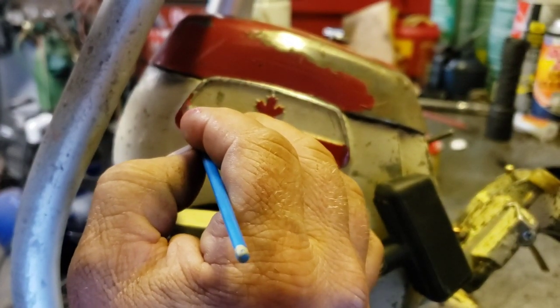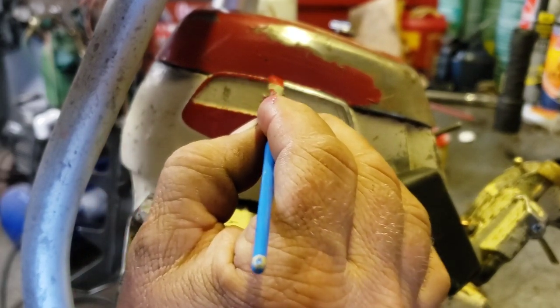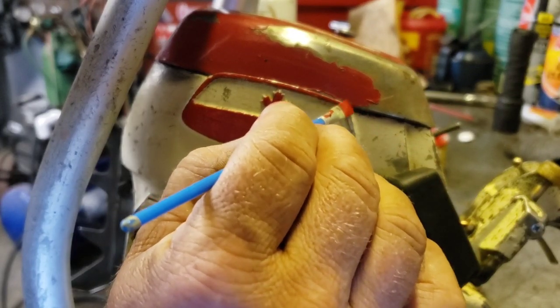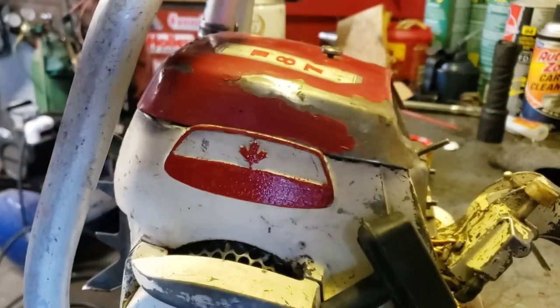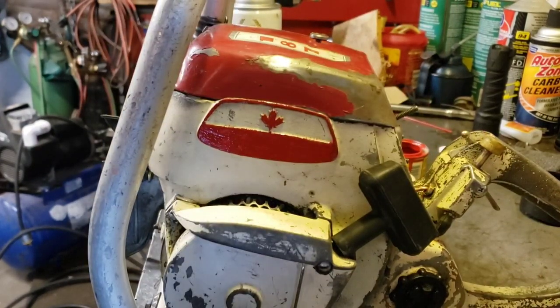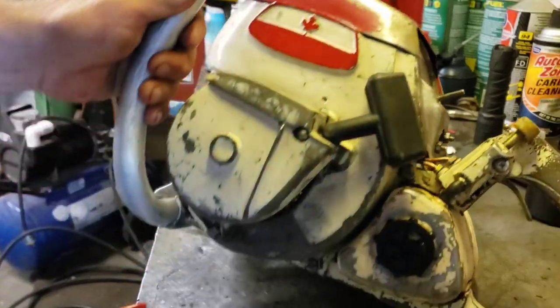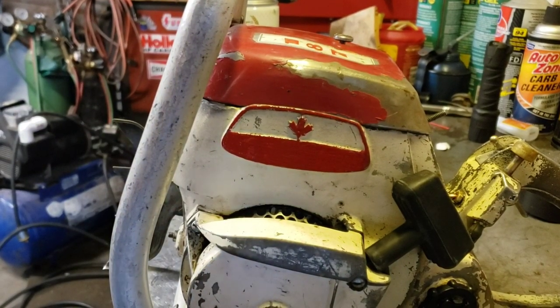Just a little around that edge. Just a hint of red around there. Just a happy little Canadian leaf right there. Oh, that's custom right there. Doesn't that give her a little something-something? We'll let that red dry, and then we'll scuff that a little bit, and then she'll be good to go. Okay, that's your art class for the day.